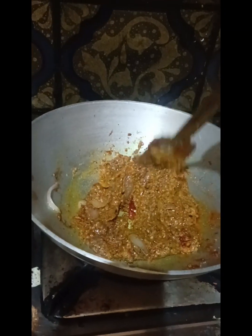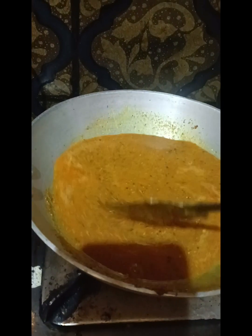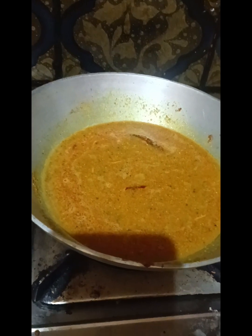It is cooked well. We are going to boil them in the pot. Let's boil them up with water. We will boil them in the pot.